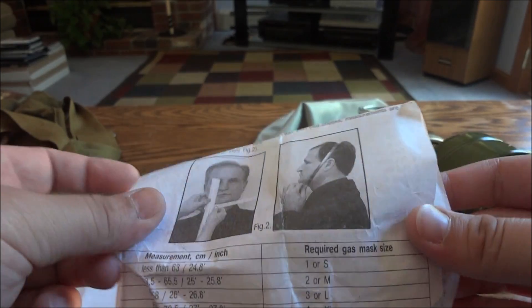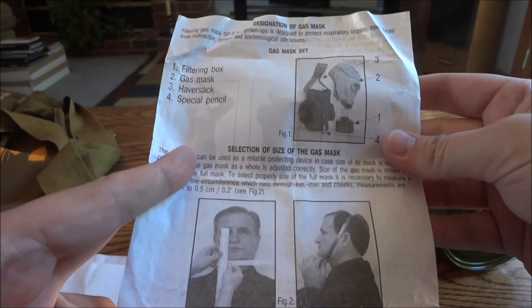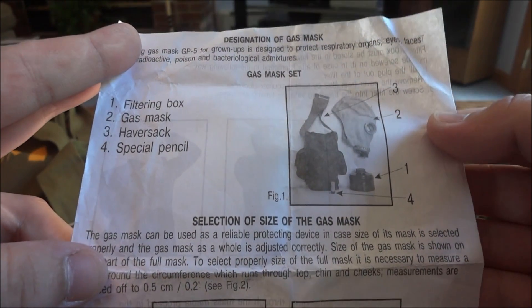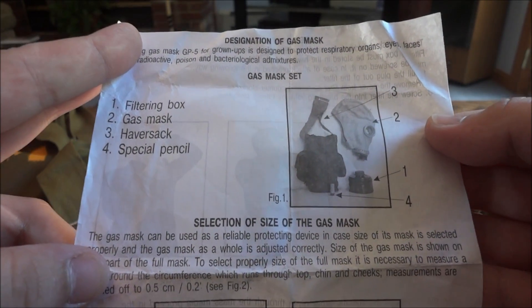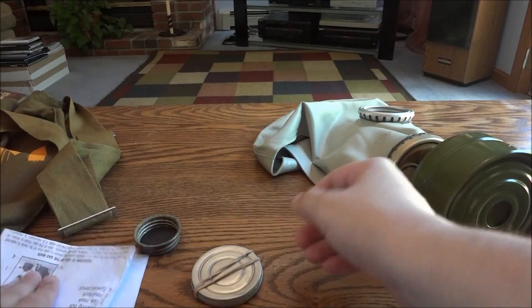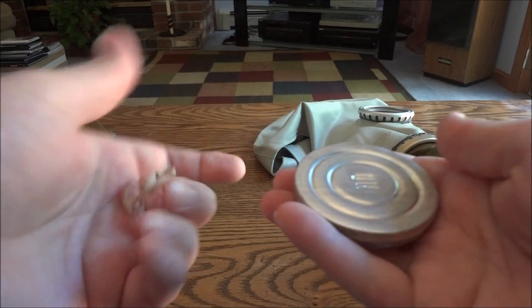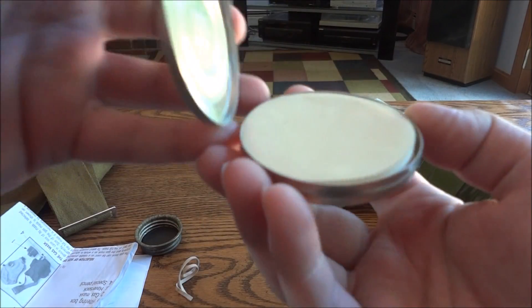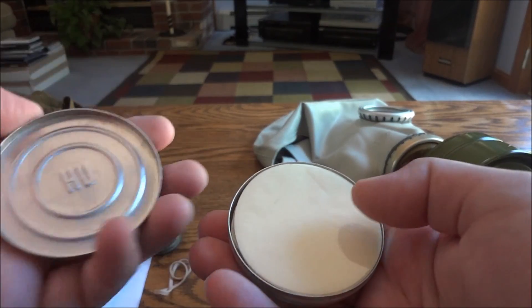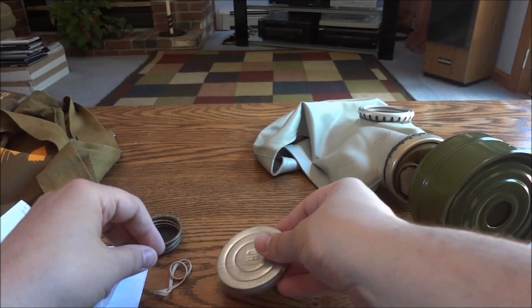So here you have a measurement system for what size gas mask you should use, and here you have how to put it together and it tells you what each part is. So that's kind of neat. And then the last thing here — I just have an elastic on there because this doesn't want to stay closed on its own usually — but it's got extra filters. I think those are filters, so that is pretty cool.